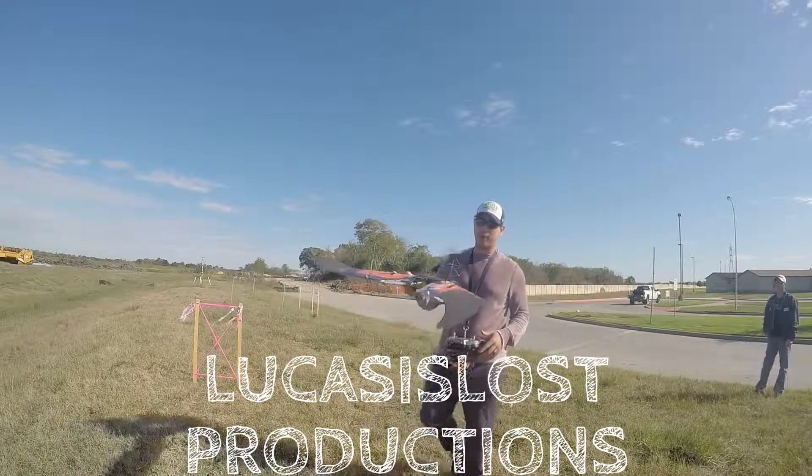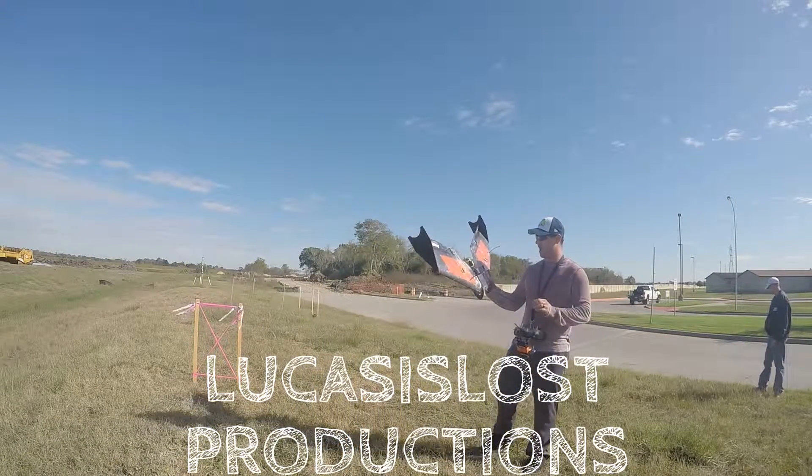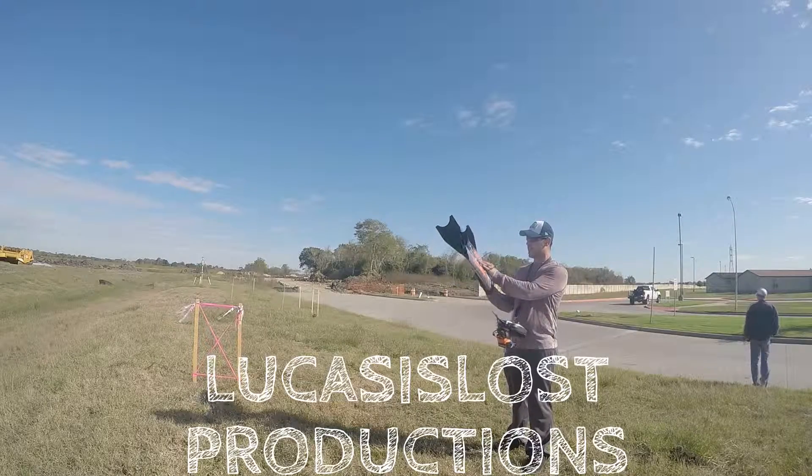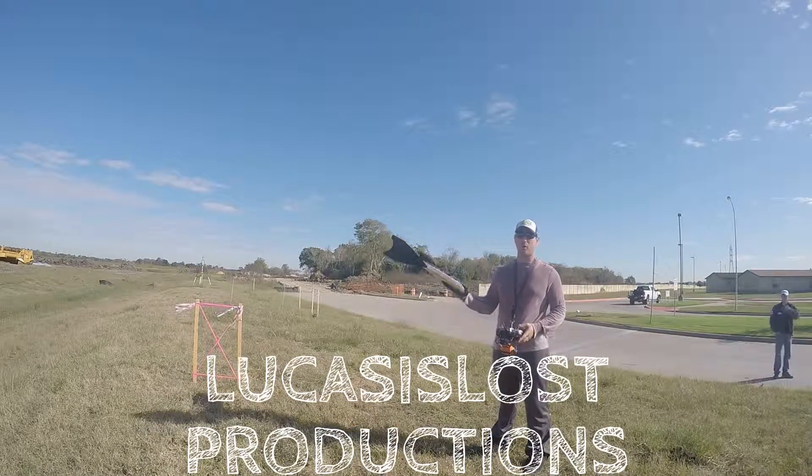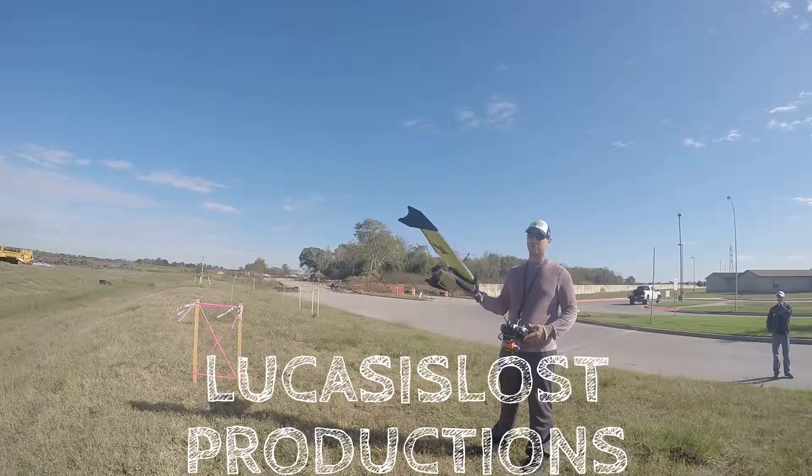Got my sweep wing Flinch, two and a half pounds, running a four-cell setup on the 28-14-10, 1700kv motor, pushing roughly about a thousand grams.